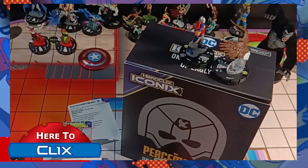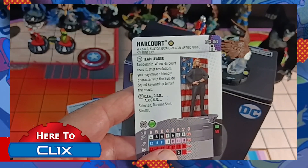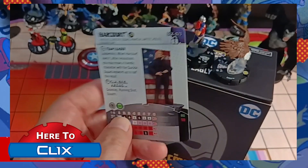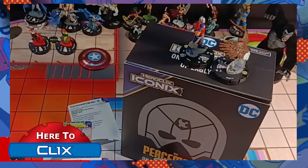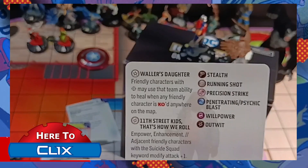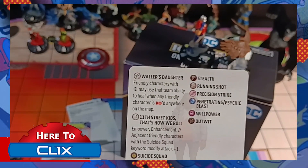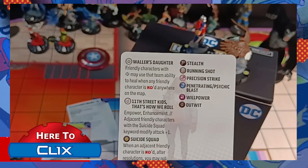And then we have Harcourt. Harcourt has leadership, and when she uses it you may move a friendly character with the Suicide Squad keyword up to half the result. So she doesn't have to hit the leadership — she can roll a two and move one two. There's a neat trait on Abidio's card on the back: Waller's Daughter. Friendly characters with Suicide Squad may use that team ability to heal when any character is KO'd anywhere on the map, so it does not have to be adjacent as a normal Suicide Squad trait is.